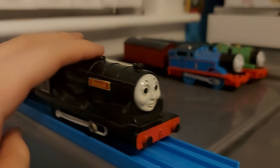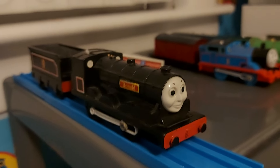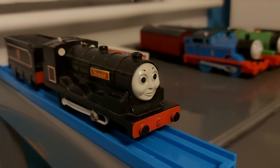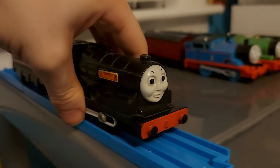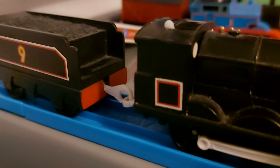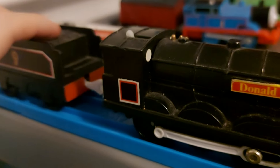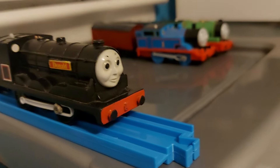Next up is Donald. He doesn't have traction tires, but I'd like to get him some. He's a really nice model — one of my absolute favorites. I love everything about him. Fun fact: Donald and Douglas are the first engines in the line to not be tender-powered, so that's pretty cool.